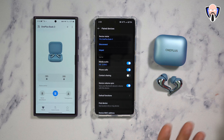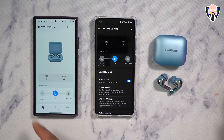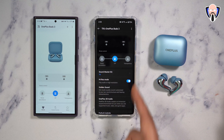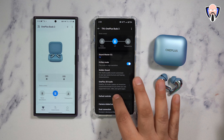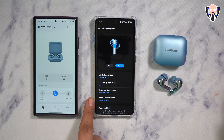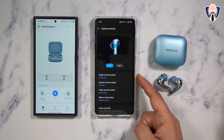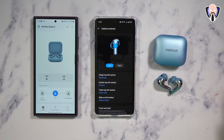Earbud functions are pretty straightforward. You can see hi-res audio, customize your EQ — I've created my own preset I call TK — along with Golden Sound and OnePlus 3D audio. Earbuds controls are very nice and customizable per earbud. The slide on the right side controls volume, and I've set the left side to do the same. We have triple tap, single tap, and double tap options. Out of the box, single and double tap are not configured, so you do need to go in and customize them.